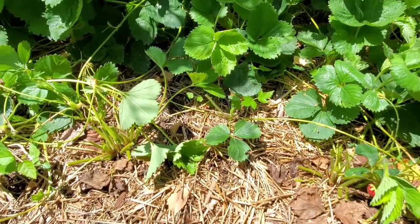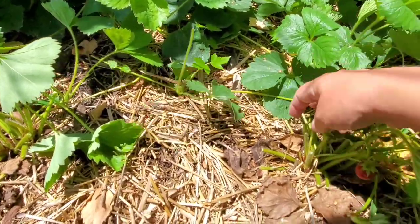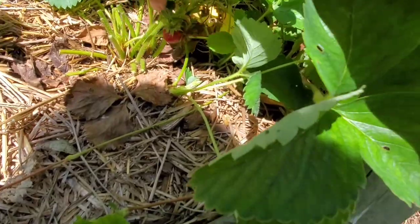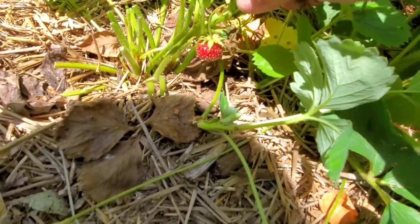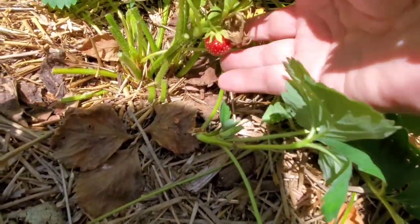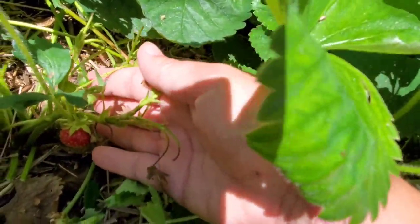Let's look right in here. Here's an example of a strawberry plant — you can see these are the leaves that I cut off. This is the flowering stem; you can still see it's got a fruit on it and you can see where the other fruits were.